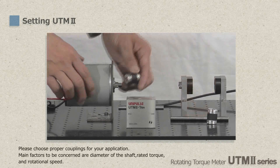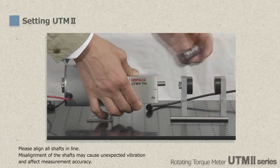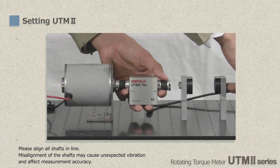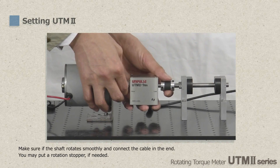Now let's see the actual installation procedure. Please note that alignments of other devices need to be adjusted before mounting UTM-2. Couplings are used to connect all shafts together. Please select proper couplings based on diameter of shafts, torque capacity, and rotational speed. Please make sure all shafts align in line, as misalignment could cause run-out and torque fluctuation.